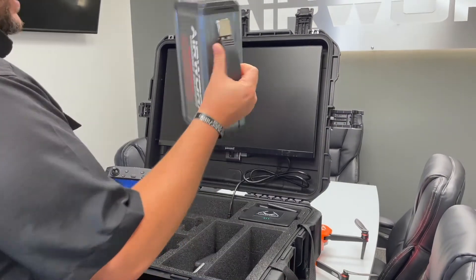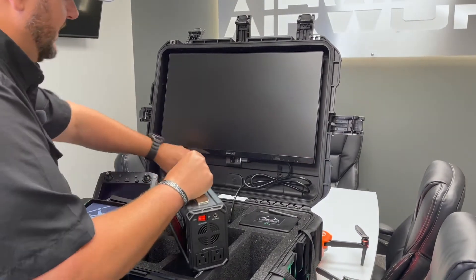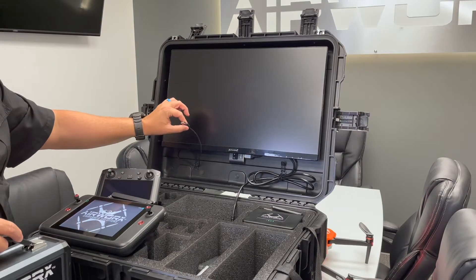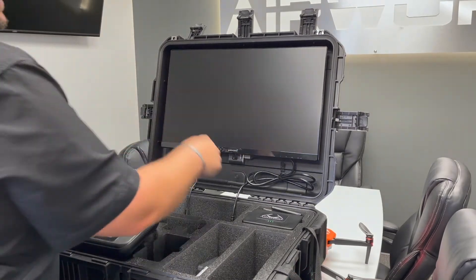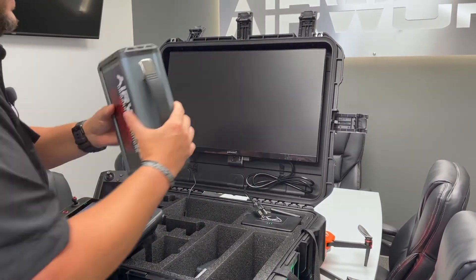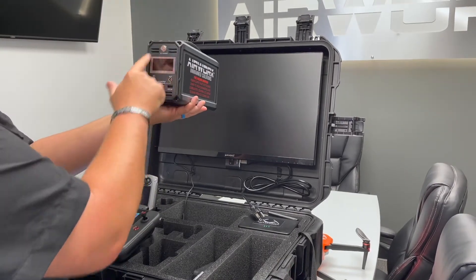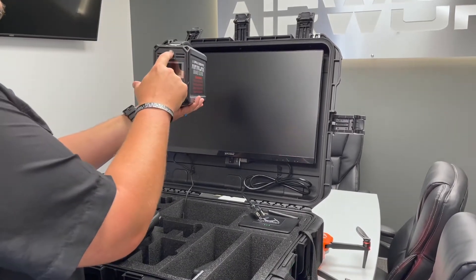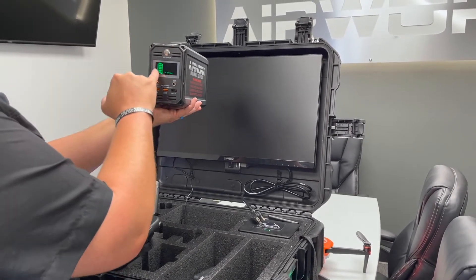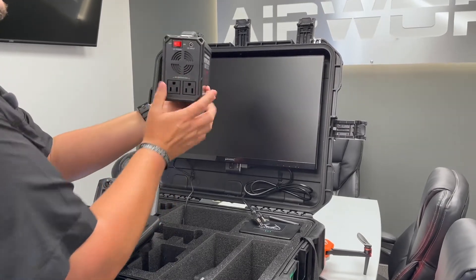The first thing we're gonna do is take our 60,000 milliamp portable power supply and get that connected. Over on the left of your Go Command you'll see a USB connectivity — this is for your wireless screencasting module. To the right side, this is your power, your AC power, for the monitor itself. On your AirWorks Go Command power supply, on one side you have a DC power input. Press that button and you'll see a DC output and a display showing that it's full, plus USB connectivity. On the other side you have AC.